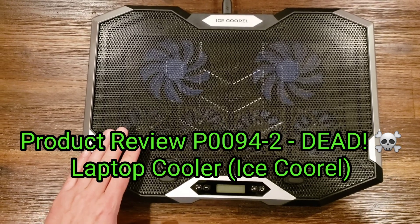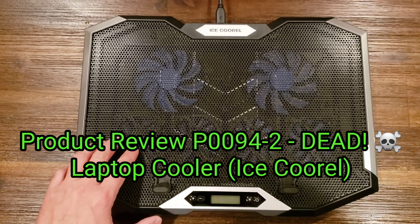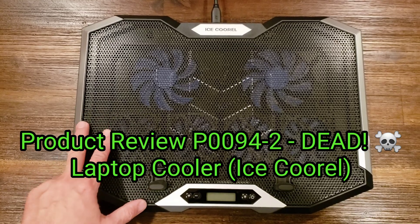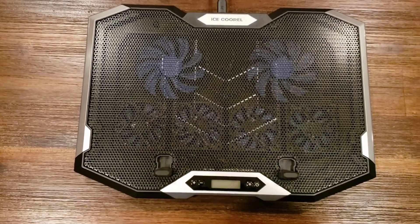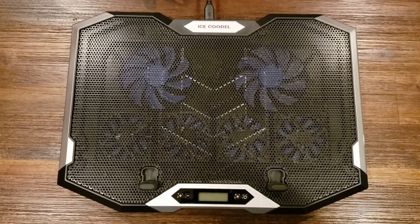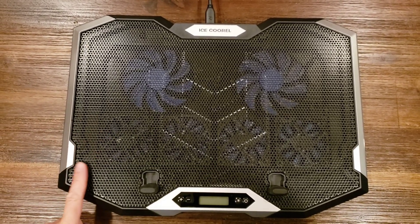Hi y'all, it's Ben. I'm bringing you a follow-up review of this Ice Cool Reel laptop cooler — it's the one with six fans. I've already done a review on it, and unfortunately I bought this in October and it stopped working last week.